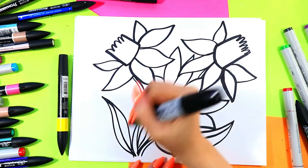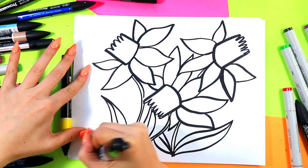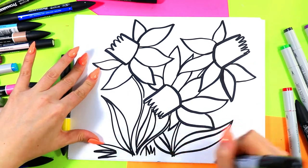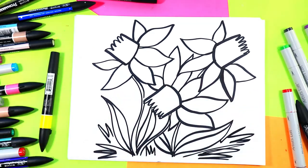You can have as many or as few leaves as you want. Then I like to add a little bit of grass with some expressive zigzag lines here and there, just for some texture in my artwork.